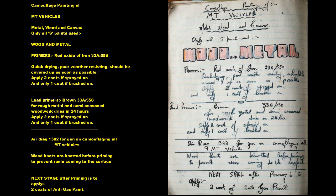Wood and Metal Primers: Red Oxide of Iron 33A559, quick drying. Poor weather resisting — should be covered up as soon as possible. Apply 2 coats if sprayed on and only 1 coat if brushed on.